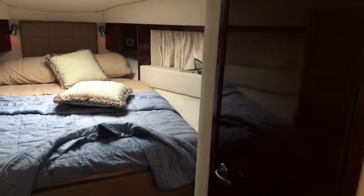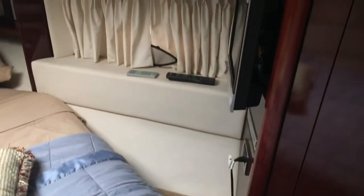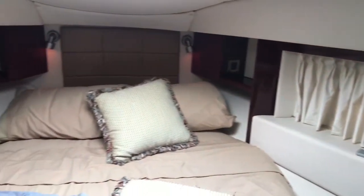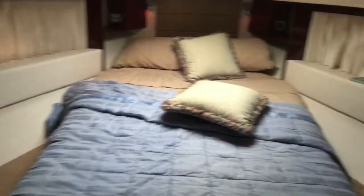Moving forward into the master stateroom, there is storage underneath the bed. There is a TV system as well as an air conditioner reverse cycle heat unit up front, so you have separate heating for the salon and for the master bedroom. The shower is separate from the head so you can be using the toilet and the shower simultaneously.